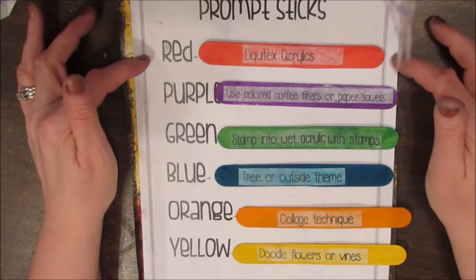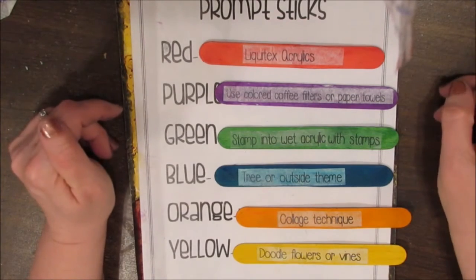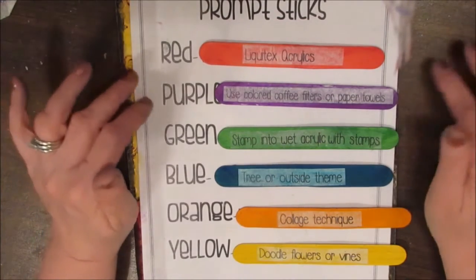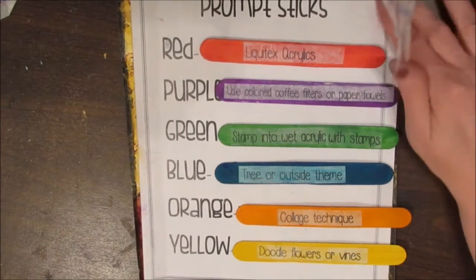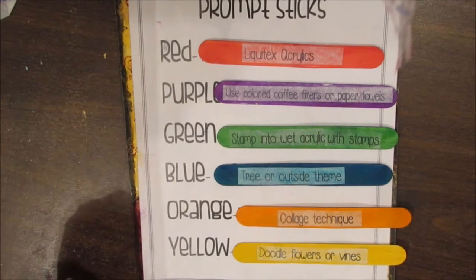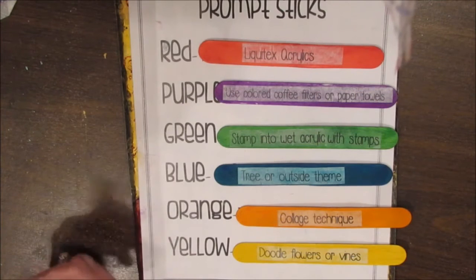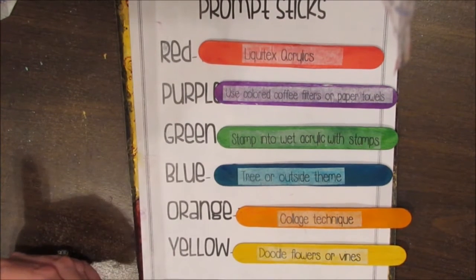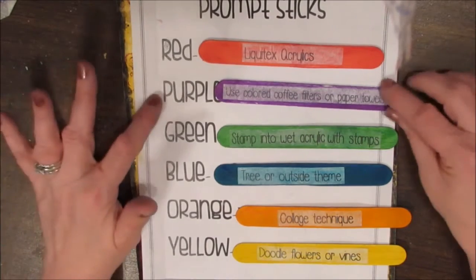So to recap: red is using Liquitex Acrylics — don't sweat it if you have any kind of acrylic, just use that. The idea is to dig out something you haven't necessarily used and challenge yourself to use those things you have that maybe aren't your favorites. If we work with them a little more, maybe we'll understand how they work and how we can make them work for us.